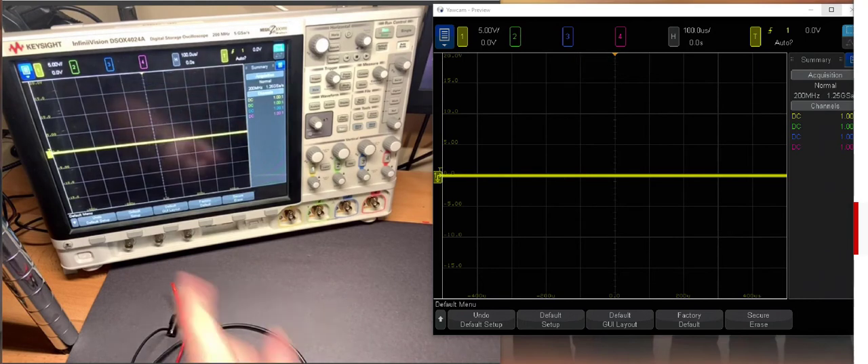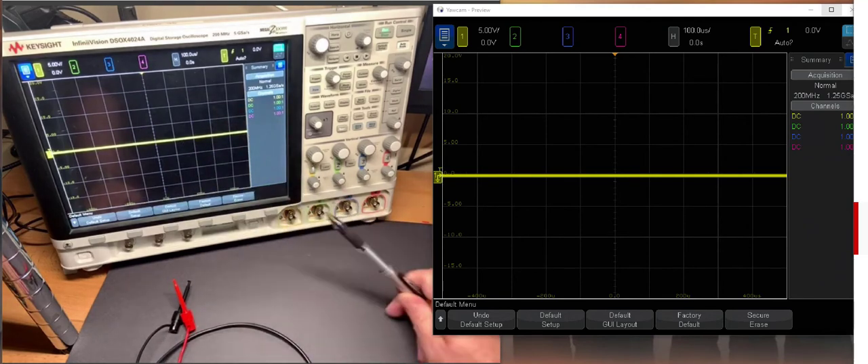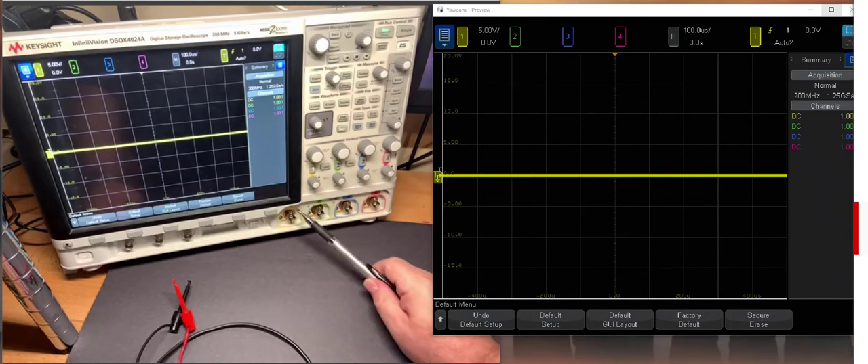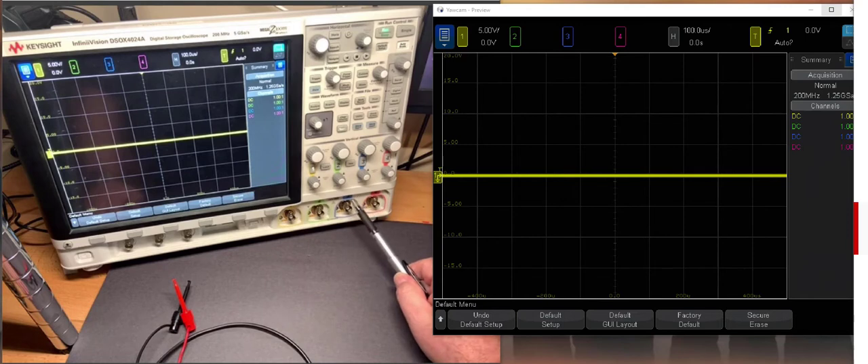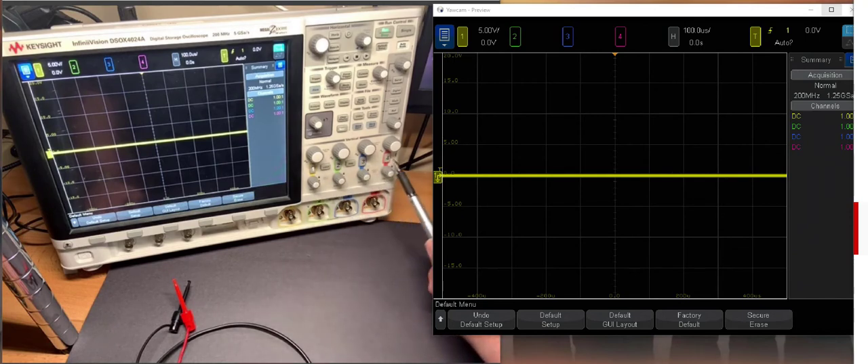Second is a quick orientation of the scope. This scope is a four-channel scope, and this is where we input each of the four channels so we can plot voltage versus time on the screen. Channel one is yellow — you can see the color coding — two is green, three is blue, and four is red. This is where we plug them in, and here are the individual controls for the vertical scale.